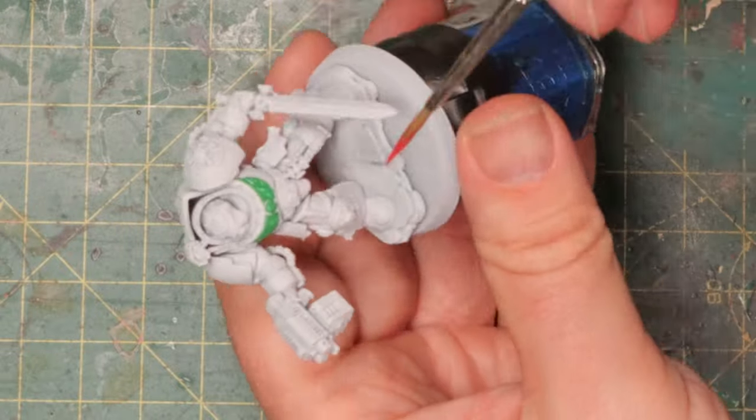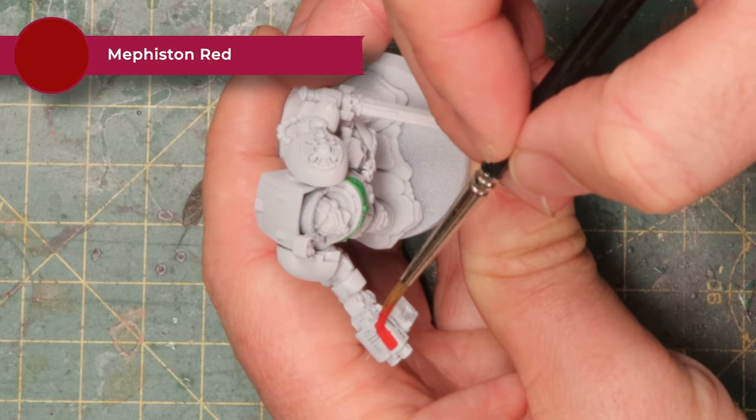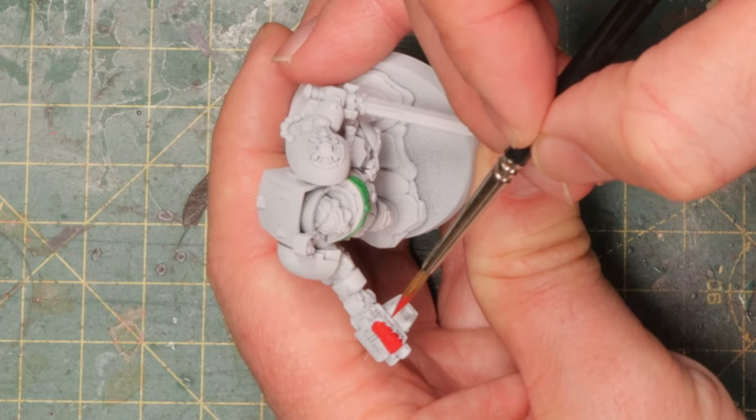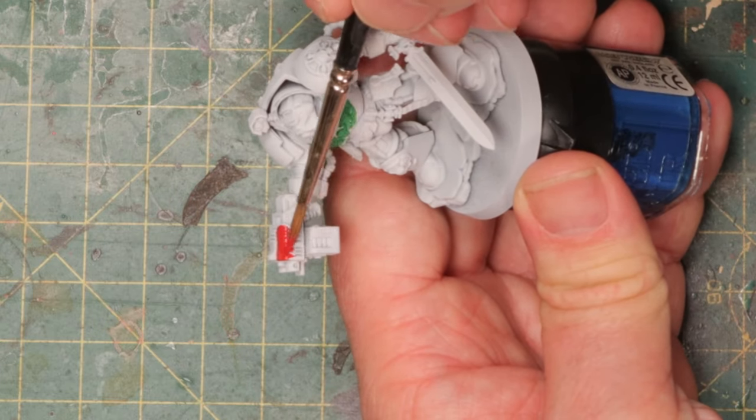Now after the bright green comes a very bright red. I'm using Mephiston Red here to paint the casing for the bolter, and I'm also going to use this for the handle of the sword. That way we've got two nice little red details on the mini that we can reuse and also use in other miniatures.